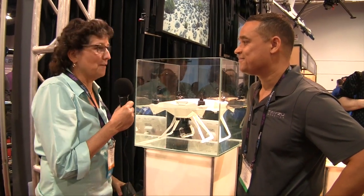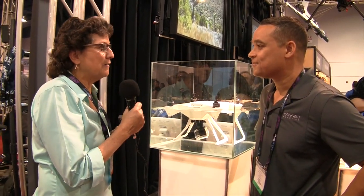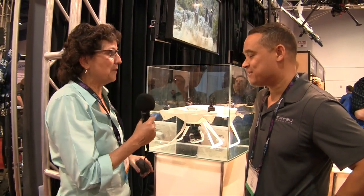We are in serious drone land right here. We're in the Drone Expo Hall at NAB, and I'm with Donald Scott, CEO of Taser Robotics, which is the research arm for DSLR Pros.